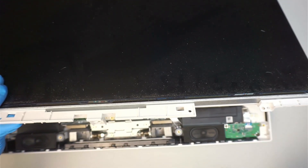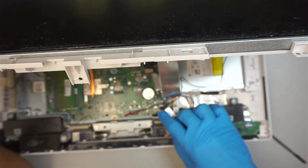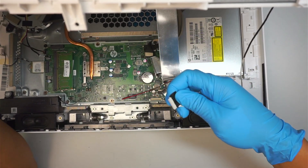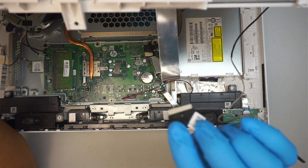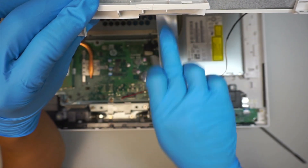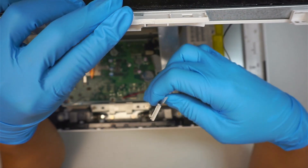When you are removing it at this point, you want to stop at a 45-degree angle because there are multiple cables still connected to the screen. As you can see in this example, it is still connected. To remove it, all you have to do is slightly slide this connector straight up to disconnect it. Pay attention to the orientation: the golden side of the connector is supposed to be facing away from your body — facing the front. The other side, which is plain white without any gold, should face towards your body.